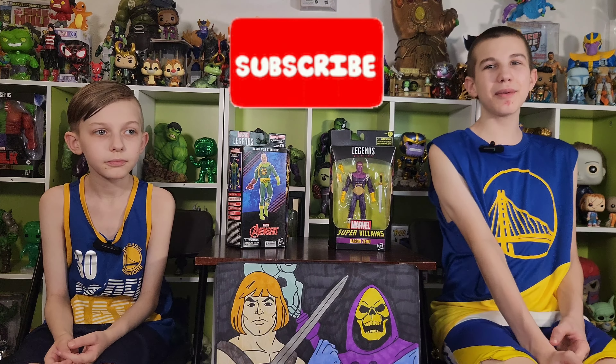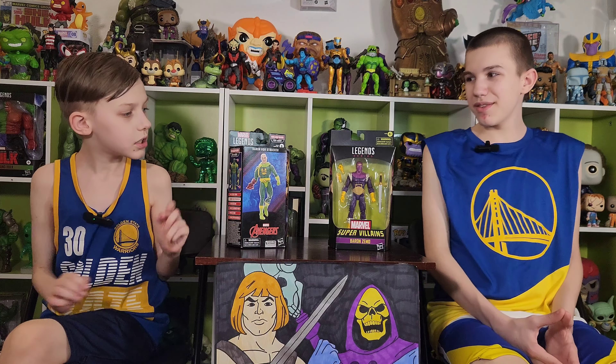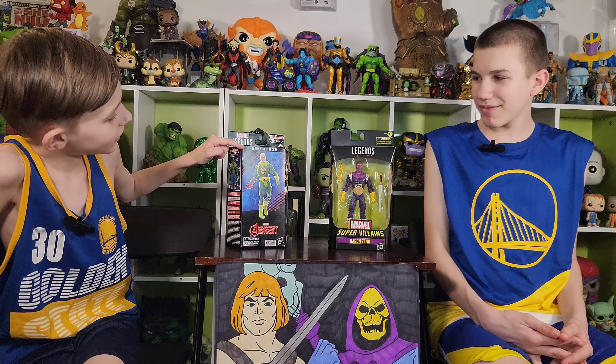Hey guys, it's Funky Play Brothers, and please remember to subscribe to our YouTube. Today we're unboxing and reviewing Marvel Legends Baron Zemo, build-a-figure Puff Adder, and Baron Von Strucker.